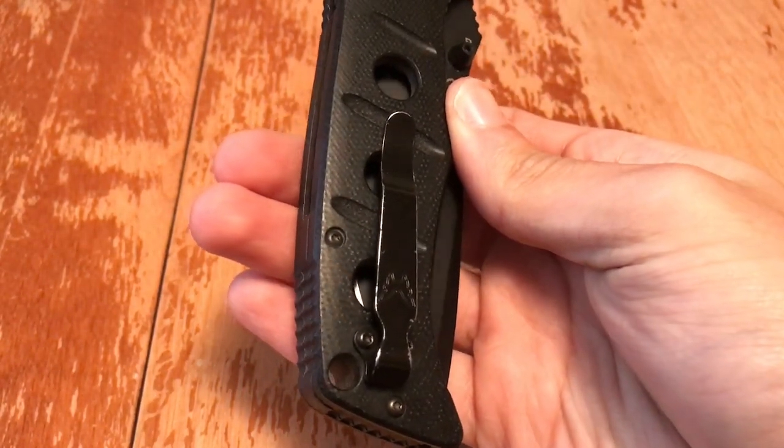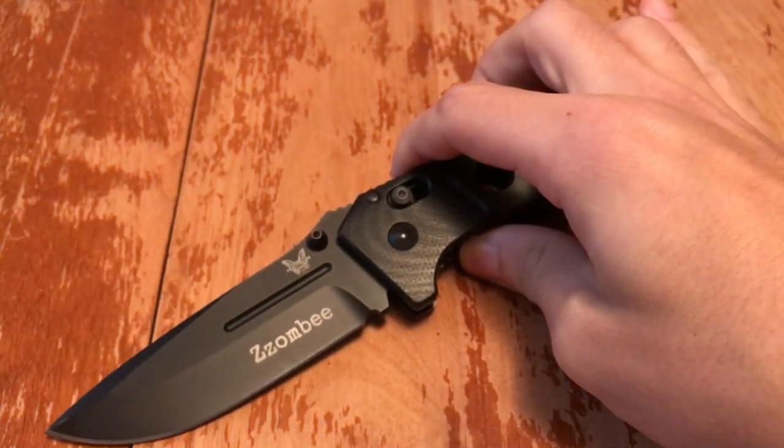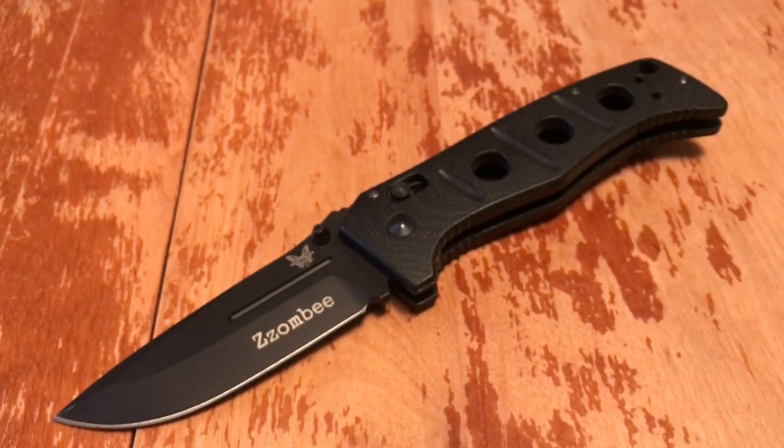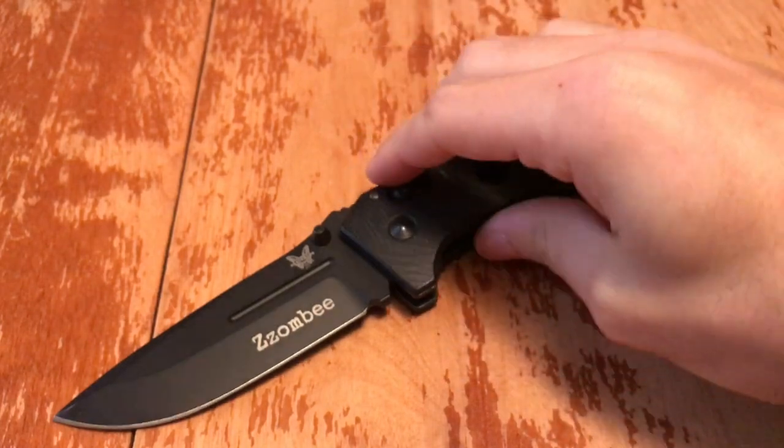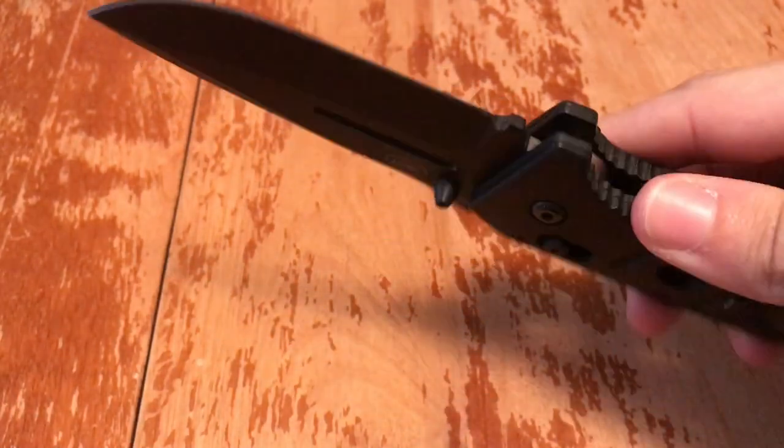All you have to do is tell them what your model is. And another great thing is, if you do not void the LifeSharp warranty, you can send this knife in to Benchmade any time you want. Provided you have proof it doesn't void the warranty, you can have it taken apart, cleaned, re-lubricated, and re-sharpened back to its original glory — like it just came right out of the box again.